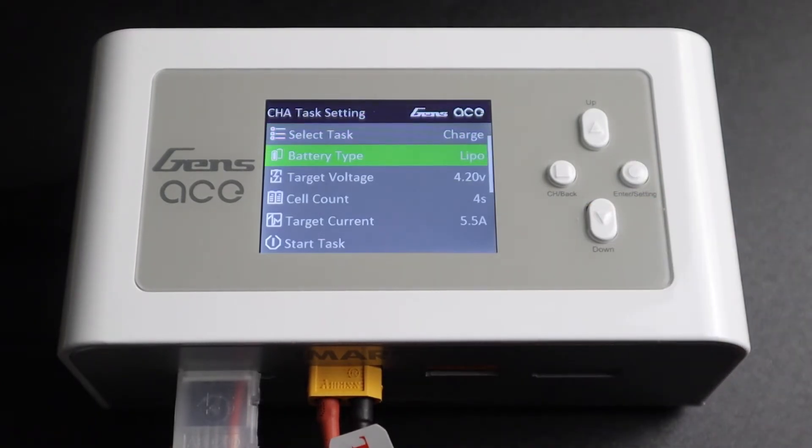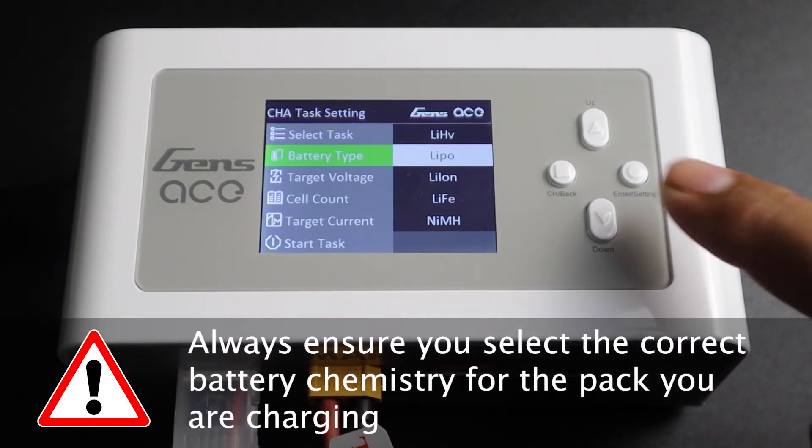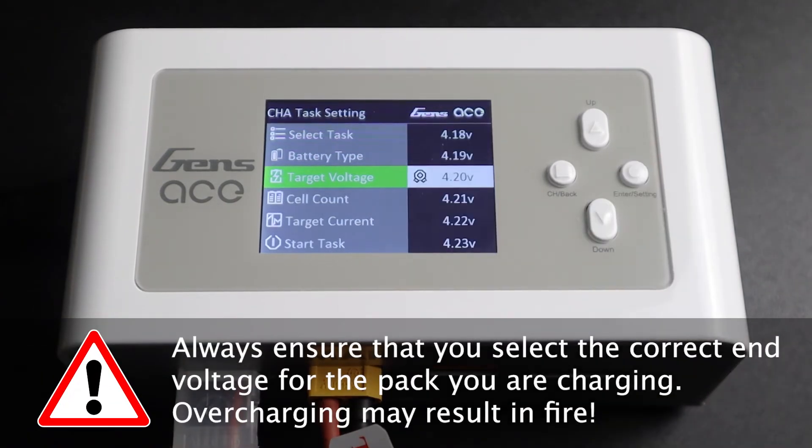Next, we will select our battery type or battery chemistry. Please make sure you have the correct setting for your battery. Target voltage for a fully charged LiPo pack is 4.2 volts, the default setting for LiPo mode.